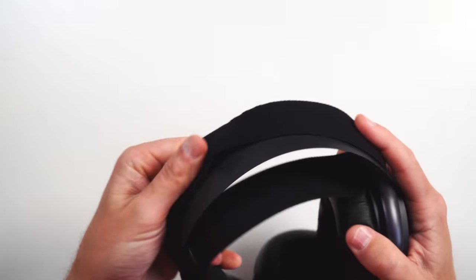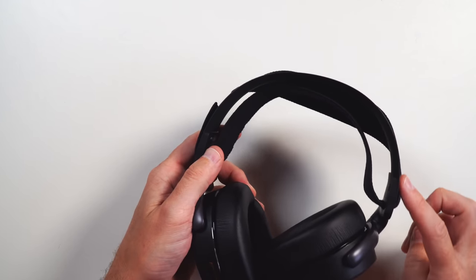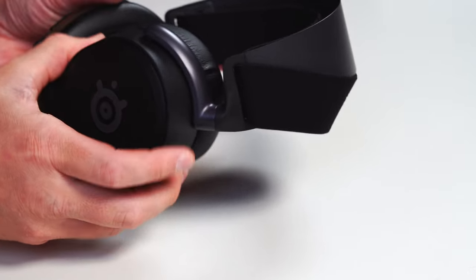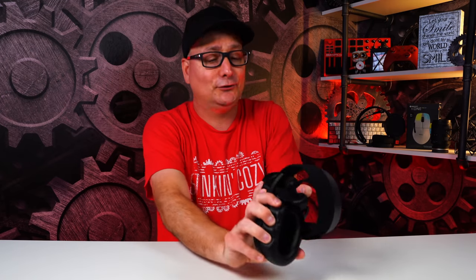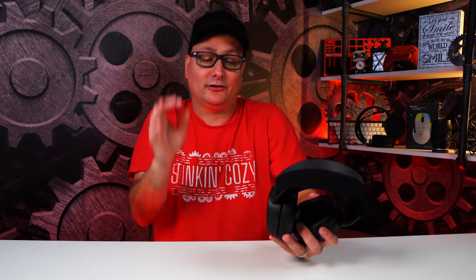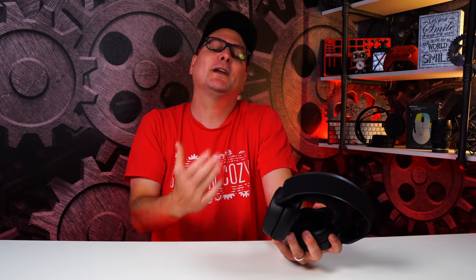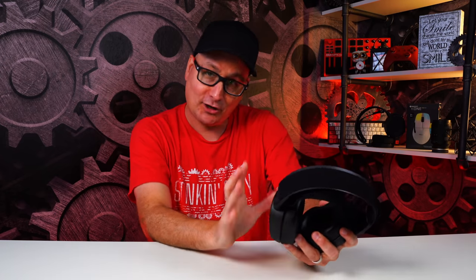The cool thing about the Prime is if you look close at this hinge right here — it's metal. The headband underneath is actually metal as well. This hinge on the other side is plastic and then it goes into the ear cups which are plastic. Some people have raised durability concerns, but these feel incredibly solid. I used Arctis headsets — the Pros were my mains for like two years — they got a little loose but never broke on me. These feel the exact same way.